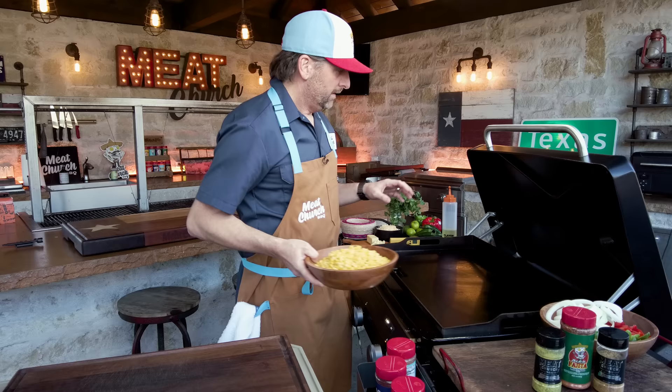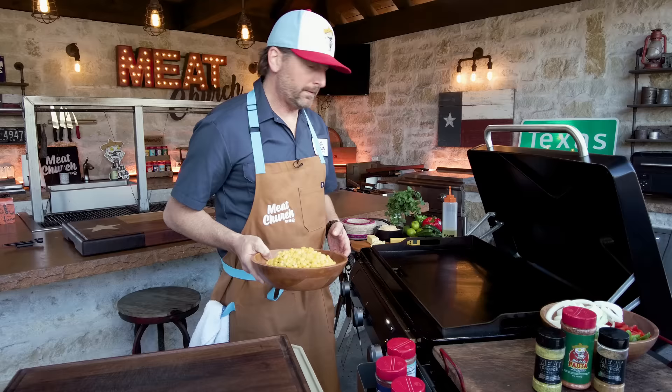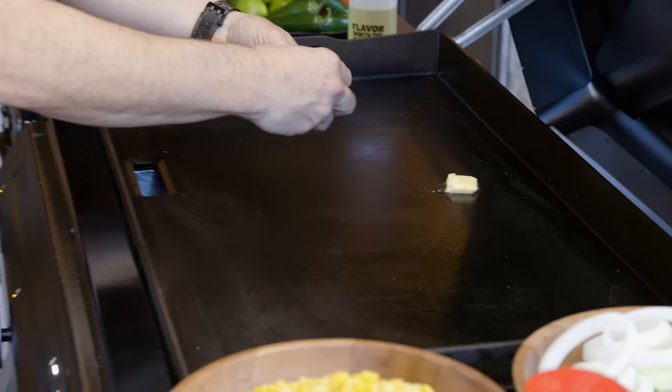Today we're cooking on the Traeger Flat Rock Griddle. We've got medium heat right here in the middle. There are three different zones — I'm low on the outside just because I don't need to burn fuel. I'm not cooking anything else over there right yet. But first we need some fat, so use oil or butter. I've got some super soft butter here.